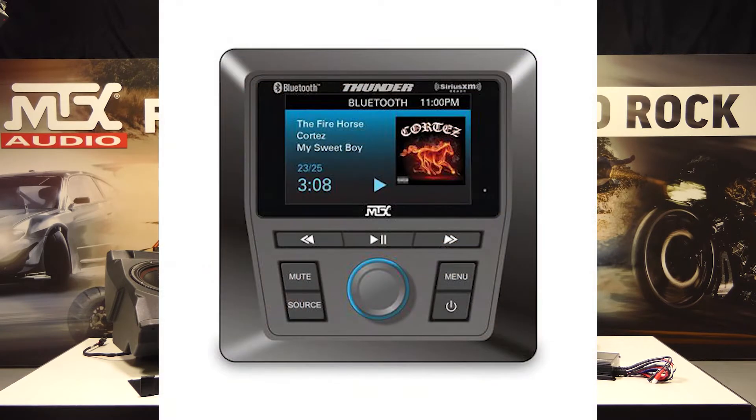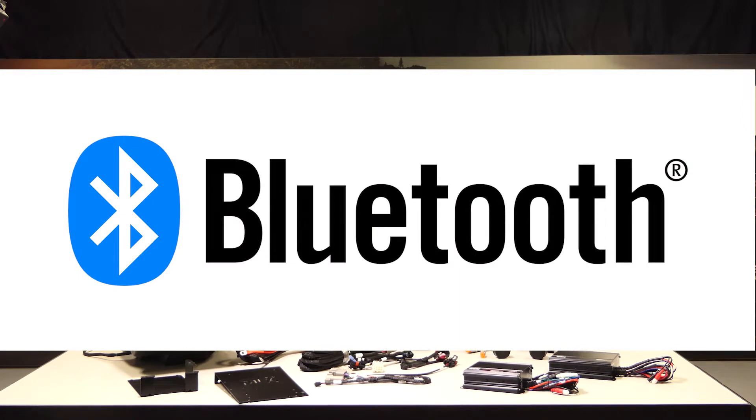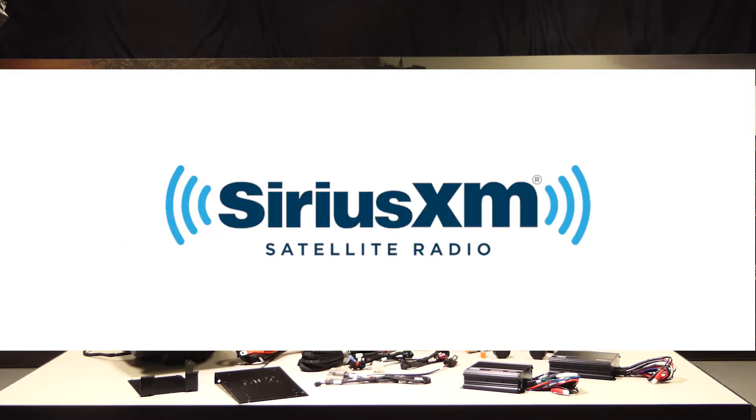In the Non-Ride Command systems, we feature our AWMC3 media receiver as the main source, which is designed to mount into your vehicle's upper dash panel. It features Bluetooth connectivity, as well as Sirius XM satellite radio expandability. Both kit versions feature a complete plug-and-play design, making connection a breeze.